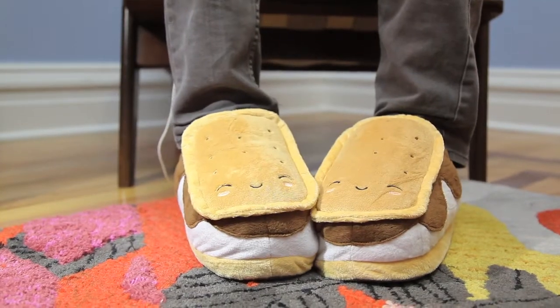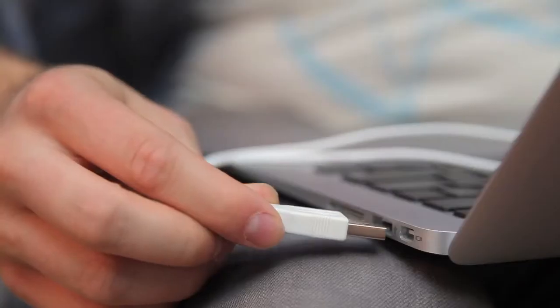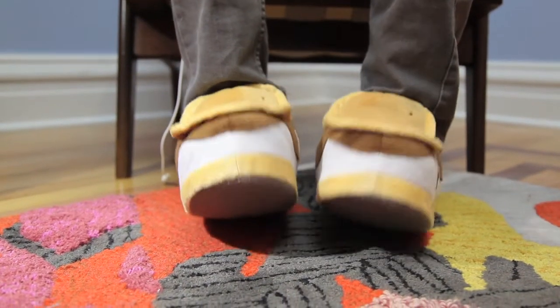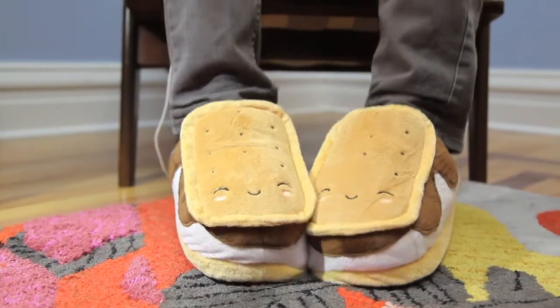I'm here with the Marshmallow Out USB Foam Warmers. These sweet slippers look like s'mores, they're super soft, and they plug into your computer to keep your toes warm while you work. Whether you're chilling at home or you're on a conference call, you'll feel as cozy as a camper by the fire.